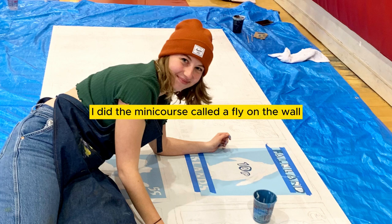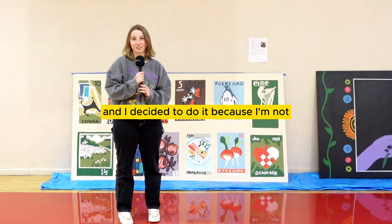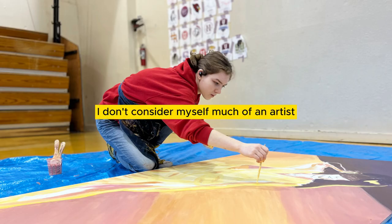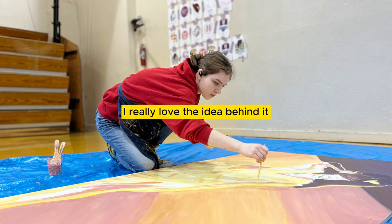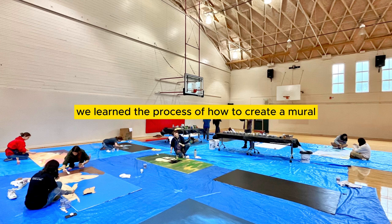I did the main course called A Fly on the Wall where we made our own murals. I decided to do it because I don't consider myself much of an artist, but I really loved the idea behind it and I wanted to be able to get creative and just have fun.